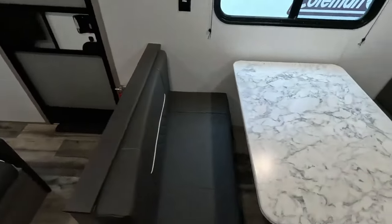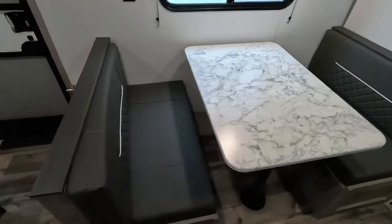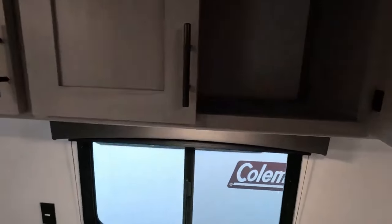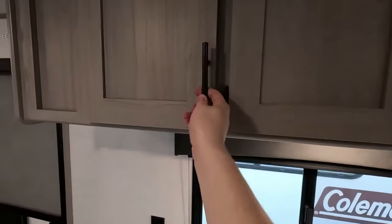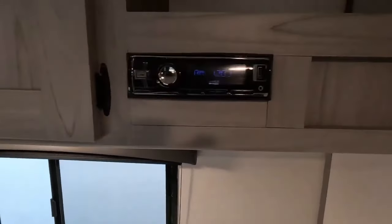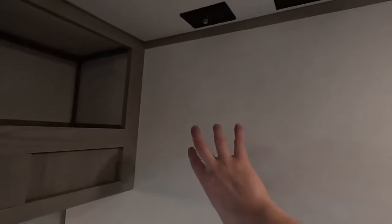Here we have your dinette, which also folds down to give you an extra sleeping area. It's got plenty of overhead storage. Here's your onboard radio, and beside your radio we have the area where you can mount a TV.